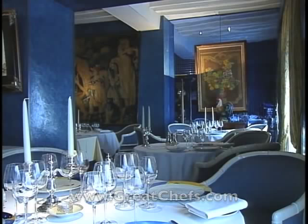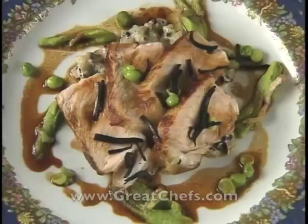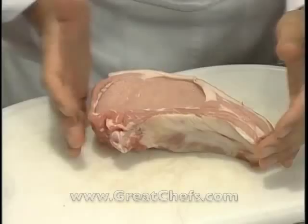La Côte Saint-Jacques is a fancy award-winning restaurant in Joigny, France. It's been in chef Jean-Michel Lorraine's family for years and is now rated three stars by Michelin. With his father, Chef Lorraine has built a growing concern, including cookbooks and a culinary school. Here is his entrée: suckling veal chop.